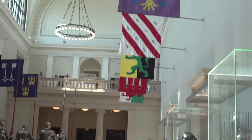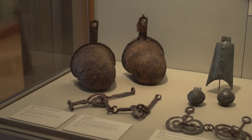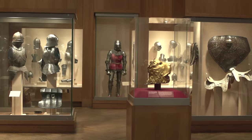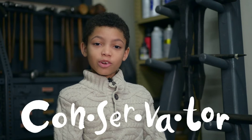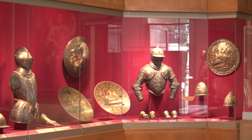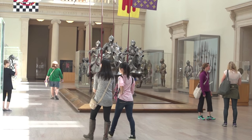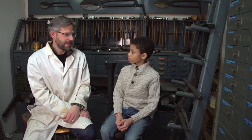How long does armour last? It depends on how well taken care of it is. We have things up in the galleries right now that are a thousand years old. A lot of that is because of conservators here in the museum, like myself, who spend a lot of time taking care of those things. A conservator helps make armour last by preserving it. We make sure that they're in a good environment and that they have good storage or display conditions. We keep them clean, and the more we take care of it, the longer it will last.